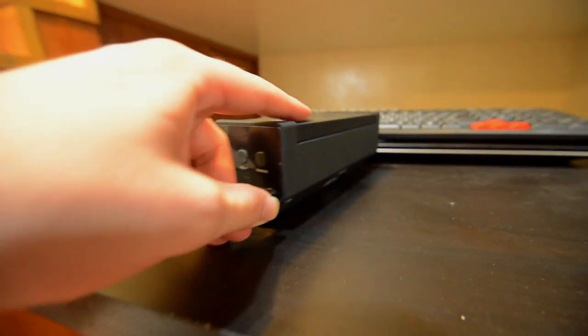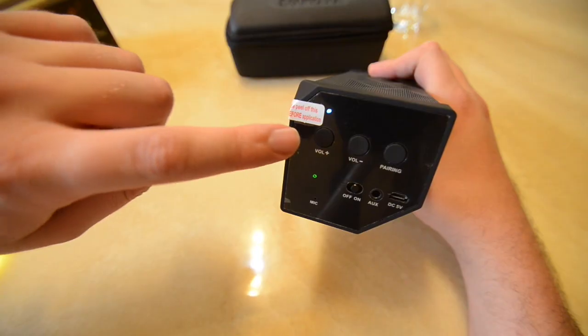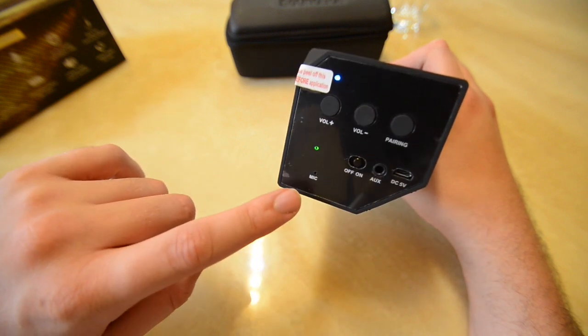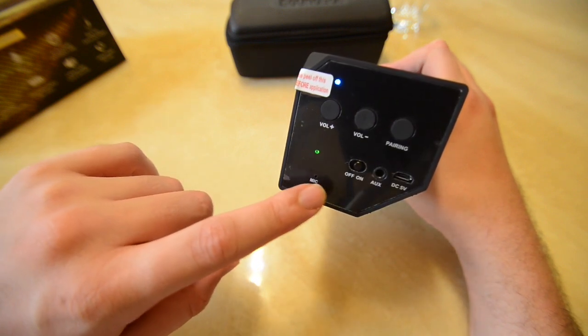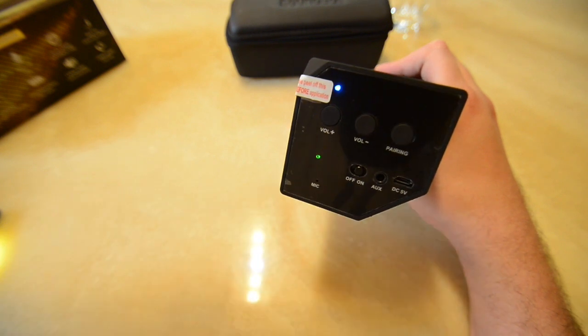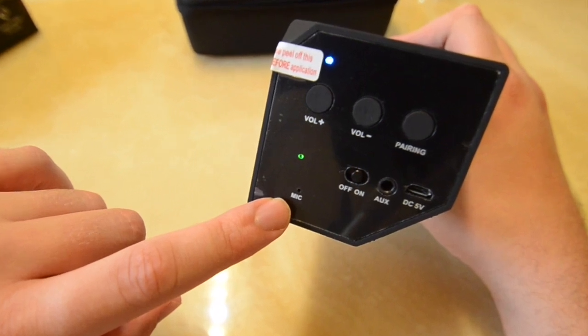Once connected, we're good to go. For charging, go ahead and plug it into any outlet for about three to six hours for a full charge. We have the classic volume buttons, and the pairing button also doubles as pause/play as well as the mic if recording. There's also the power switch, aux port, and charging port. The green LED light indicates battery status — green means we're good and it's done charging.